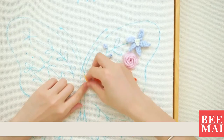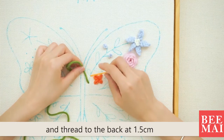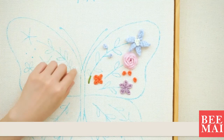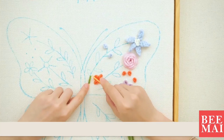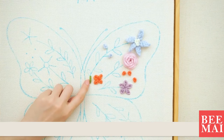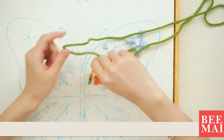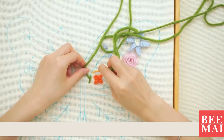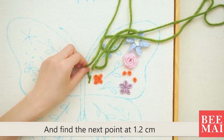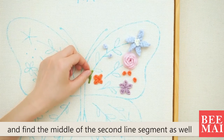Punch over here. Thread at 1.5 cm from the first stitch we punched. Find the middle of the line segment — that's where we punch from the back. Find the next point at 1.2 cm and do the threading. Find the middle of the second line segment as well.